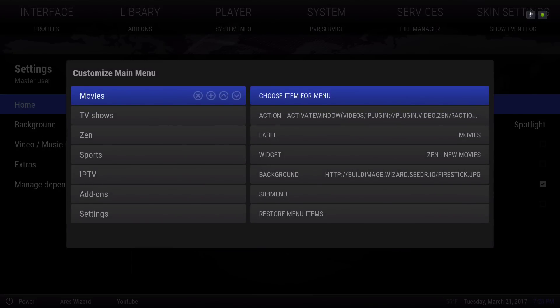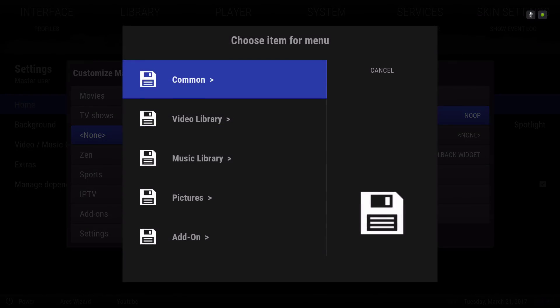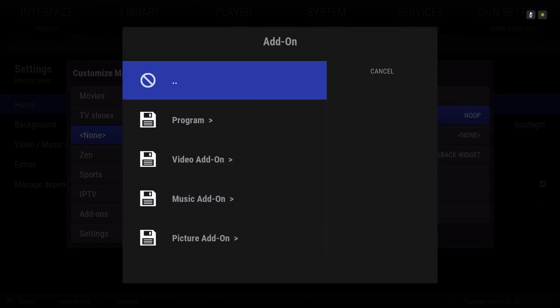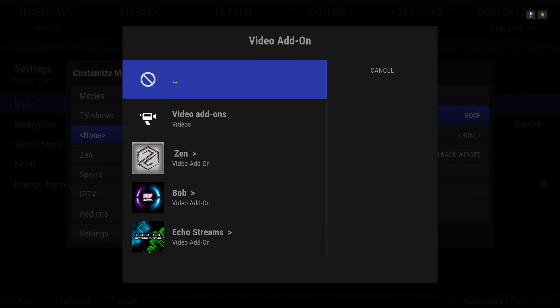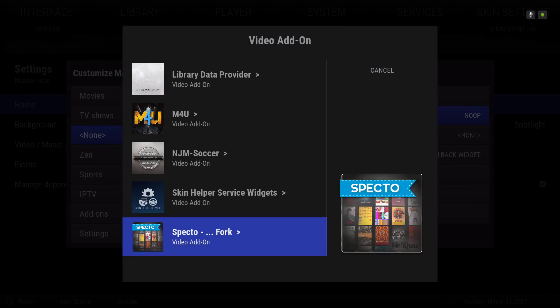To add an add-on to your menu bar, just hit the plus sign. Go back to the right action, then go to Add-on — Video Add-on. If you have a sports add-on that works for you, you can also add it there.